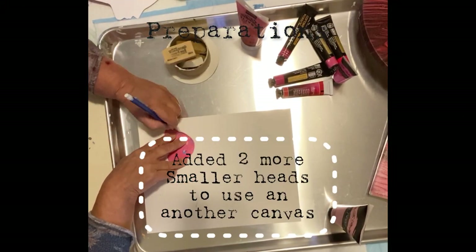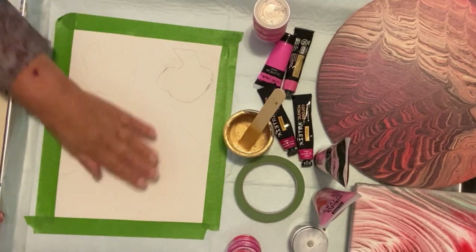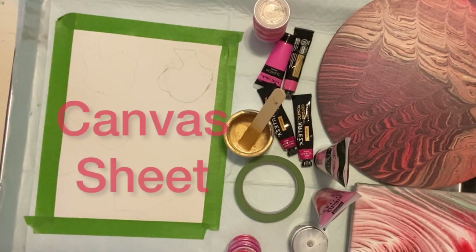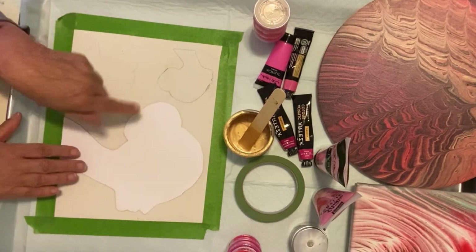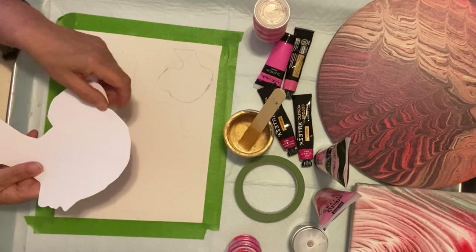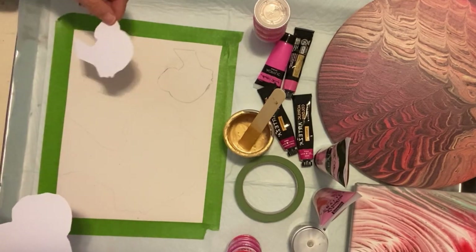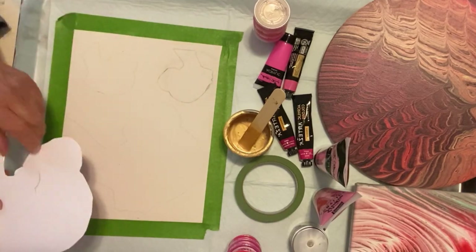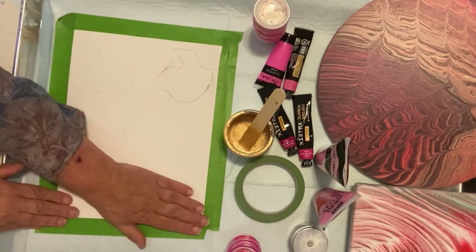What you're seeing here are just the preparations for my pour, which actually did not turn out as I expected. You see a whole bunch of stuff before you here. What you have right here is my canvas. What I did was I traced the silhouette onto here, and I'll show you a little clip of how I did that. I cut this out from a stock photo online, made it a little smaller, and did it two more times — including backwards — because I'm going to have two of these facing each other on one piece.